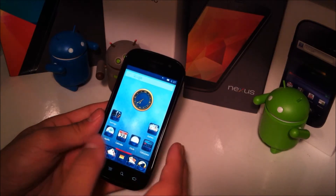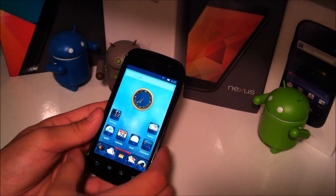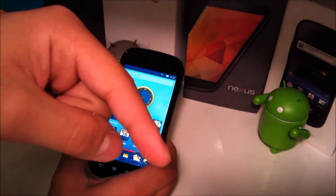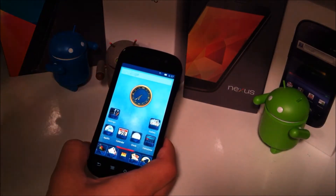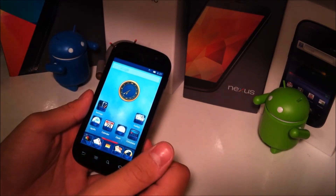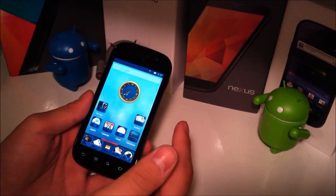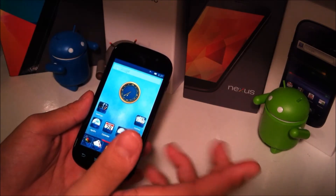The ROM is done installing and you may be presented with just this screen because you haven't installed the GApps. That's where you're going to hit the link down in the description and basically do the same thing, although instead of doing a wipe data factory reset, you're just going to do the wipe cache partition and the Dalvik cache, then go to install zip from SD card, choose the GApps zip, install, and reboot.